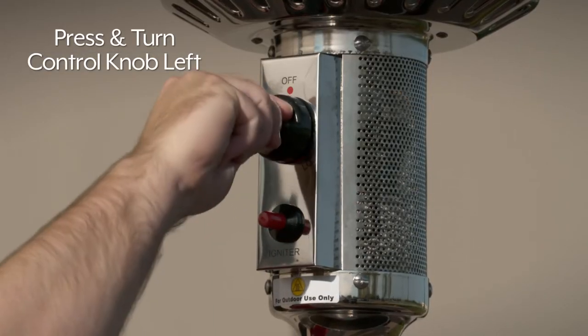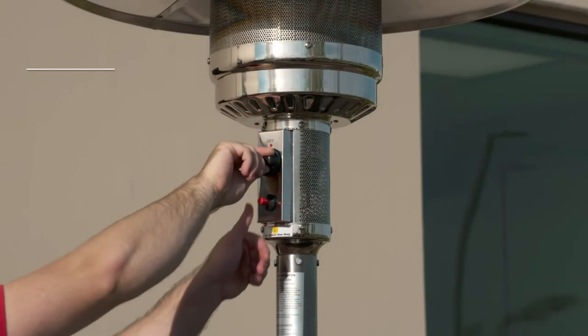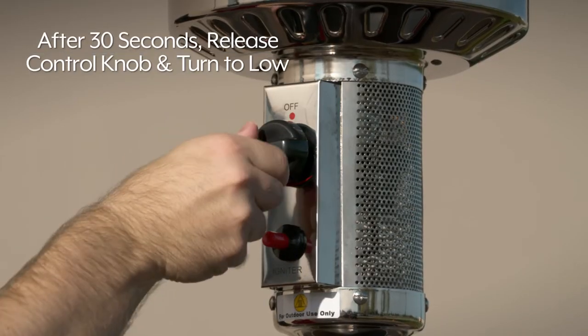Press and turn the control knob to the left until it stops. Hold down the control knob. After 30 seconds has passed, press the igniter button several times until the flame is lit.